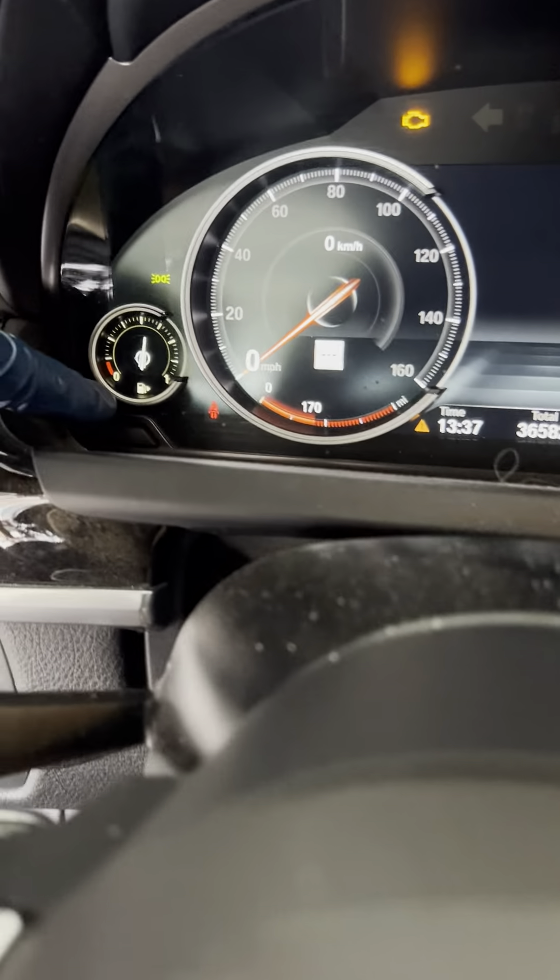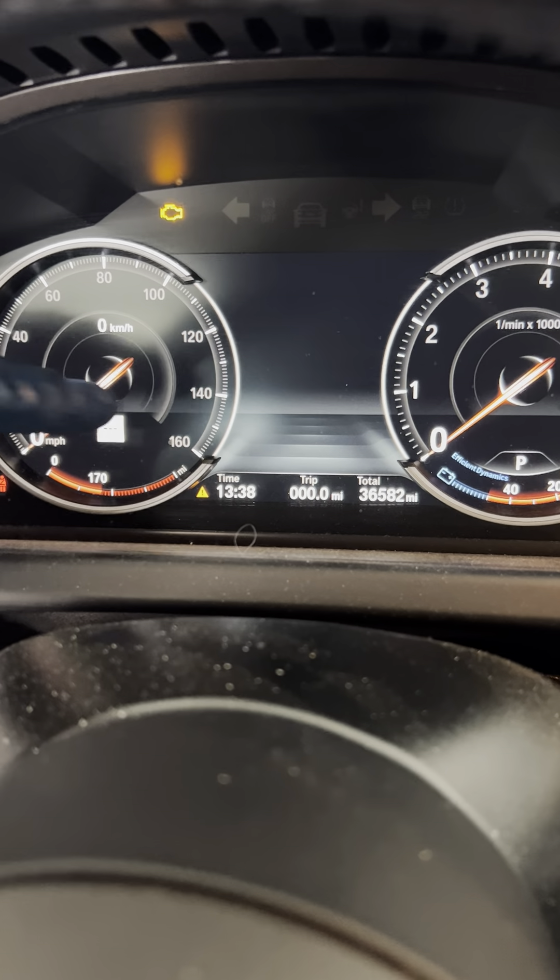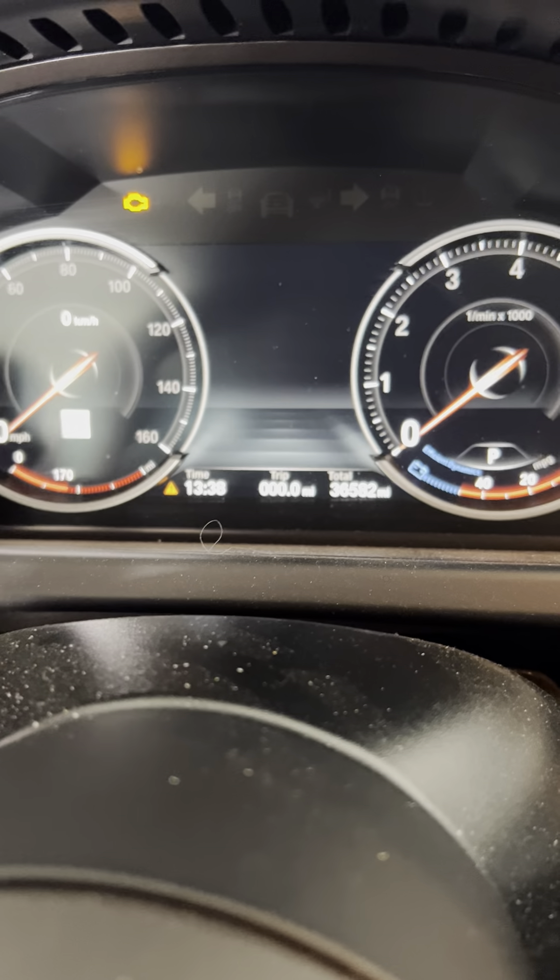Next, come down to this little button right here and click it until you see the mileage showing up on the display.